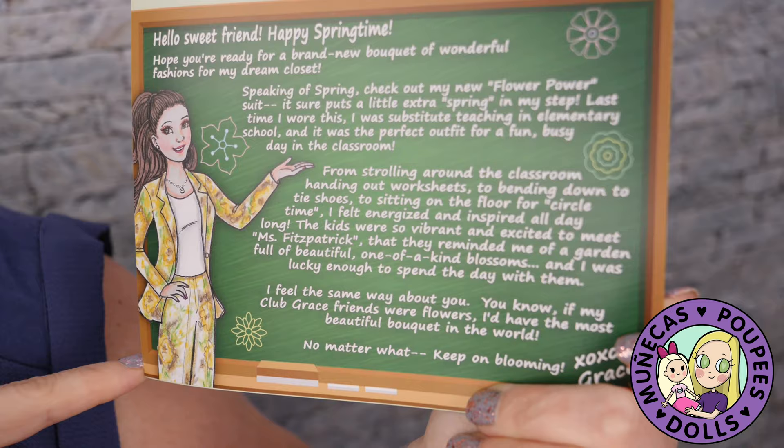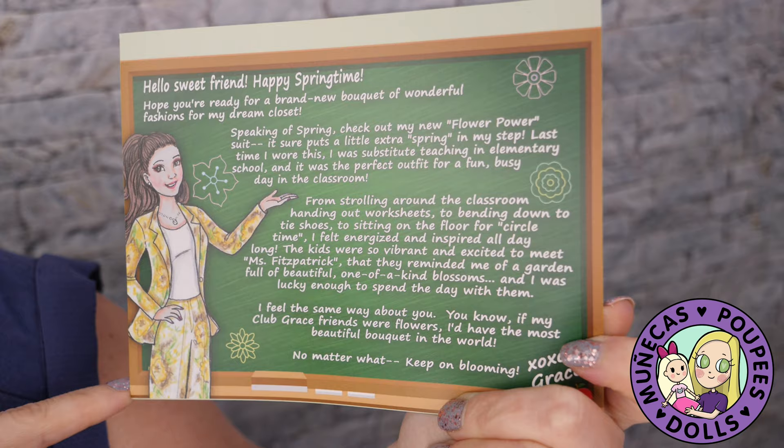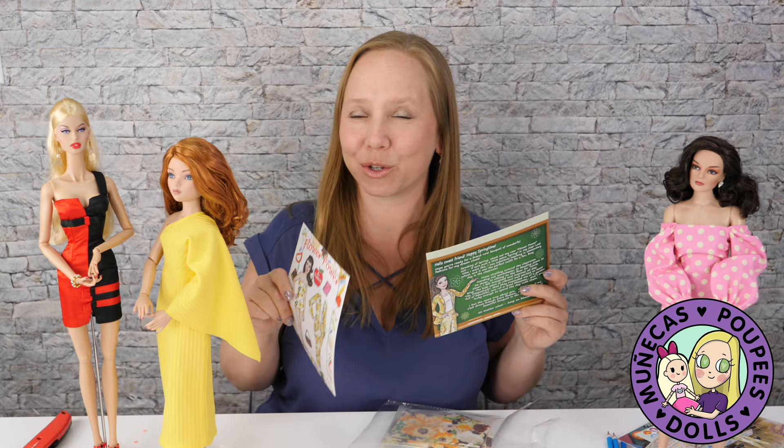'From strolling around the classroom handing out worksheets, to bending down to tie shoes, to sitting on the floor for circle time, I felt energized and inspired all day long. The kids were so vibrant and excited to meet Ms. Fitzpatrick. If my Club Grace friends were flowers, I'd have the most beautiful bouquet in the world. No matter what, keep on blooming.' That's why we're watching Kindergarten Cop — because Arnold Schwarzenegger plays a substitute teacher and this movie's amazing.